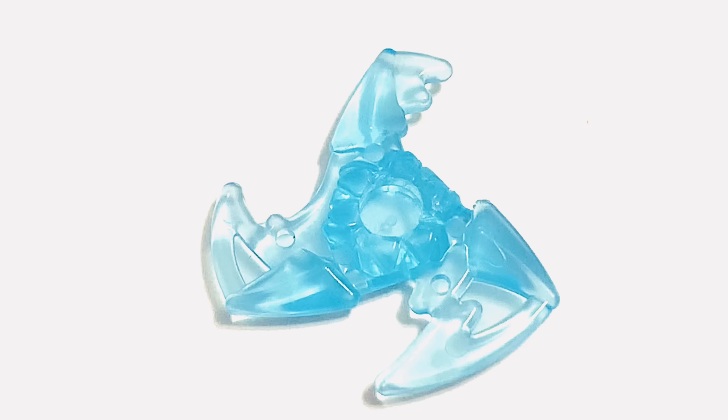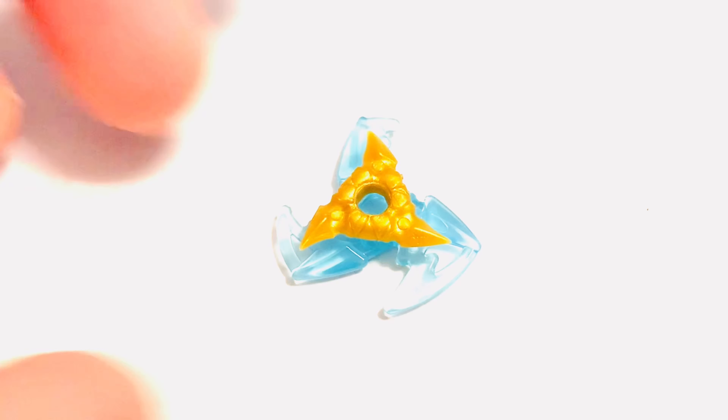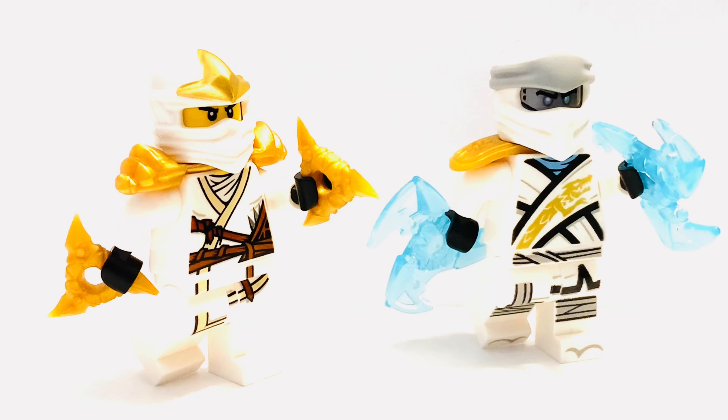Something else you could see is the shuriken outline, which you could color gold — I'm just going to show you how it would look by placing a regular shuriken on top. Here is Zane ZX holding the regular version and Zane Legacy holding the powered-up versions. I think these two actually look the best side by side because the nunchucks, being so small, allow for a lot of intricate poses, and that's always been something fun to do with Zane.